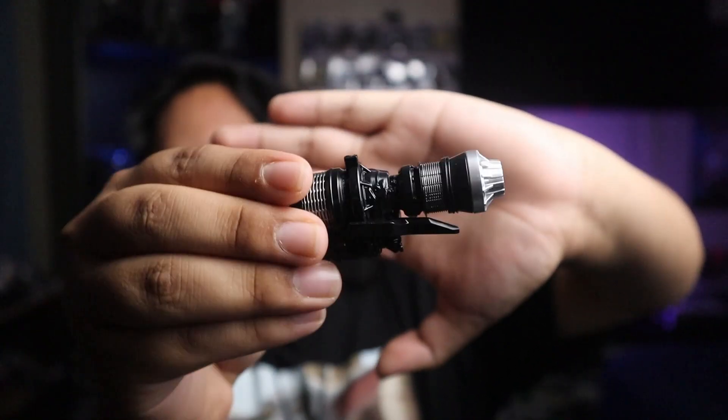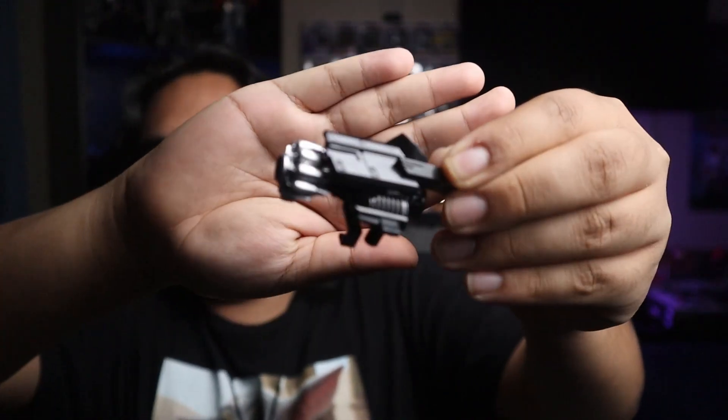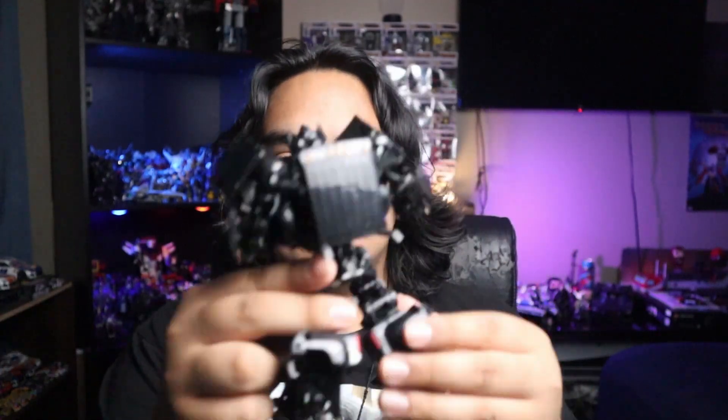Oh my gosh, that actually looks so good guys. Oh man, I love this one. That looks great. And here is my first Ironhide figure in a long time.